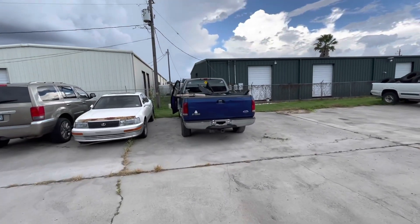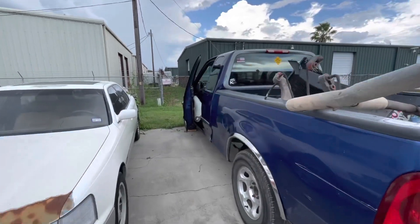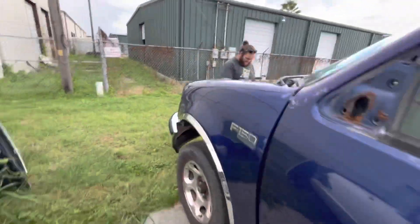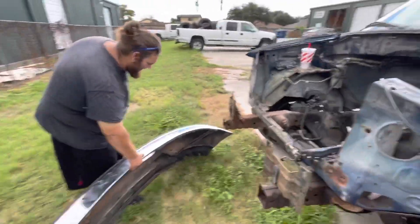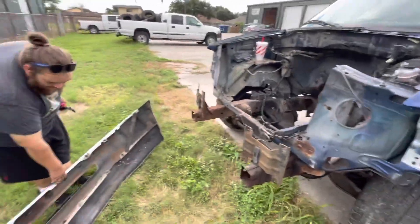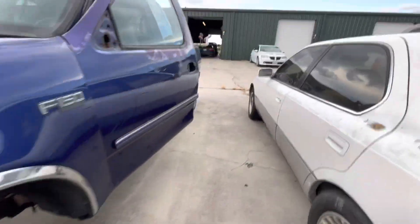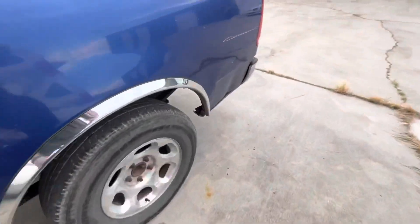Better have that front bumper off already. You better have that front bumper off. What are you doing? That bumper. Freaking best. All right. Screw the hardware back into it so the buyer might need the bolts. I'm a nice guy, help him out. Anybody need any parts, let me know.